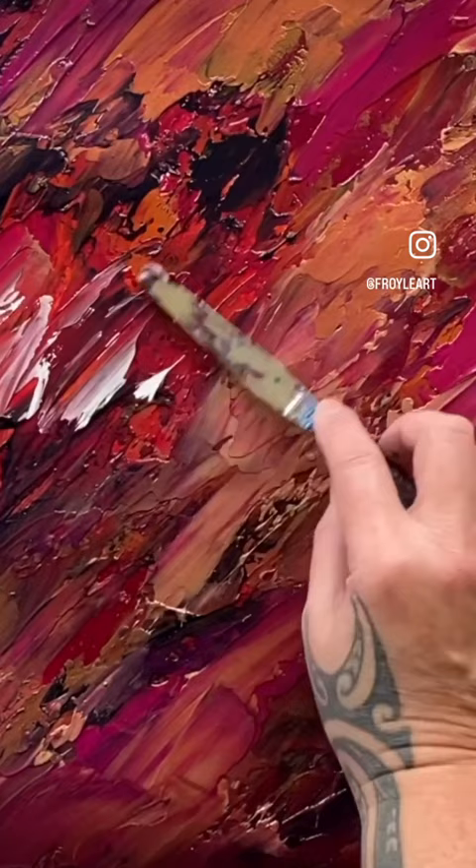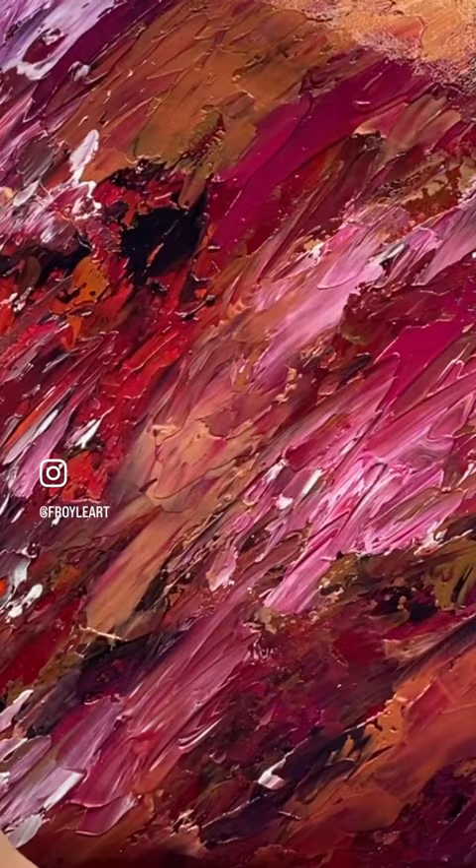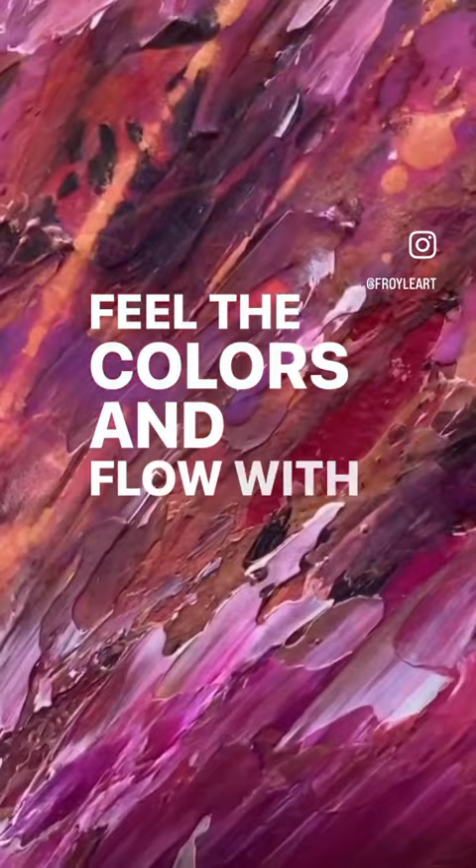Put the paint on and allow yourself to feel the sound. Stop thinking. What does it feel like? That's what it's all about. It's all about how it makes you feel. Feel the colours and flow with the music.